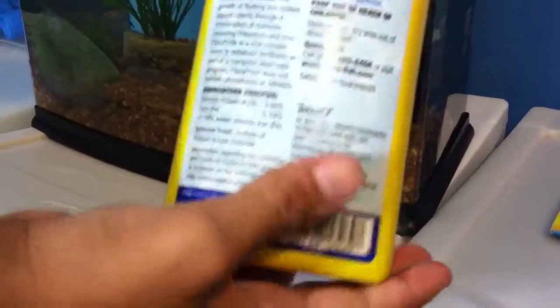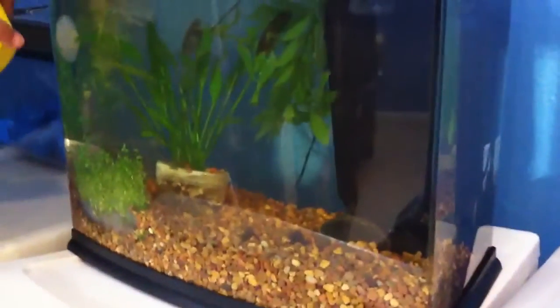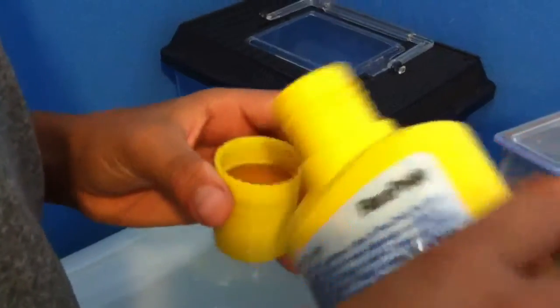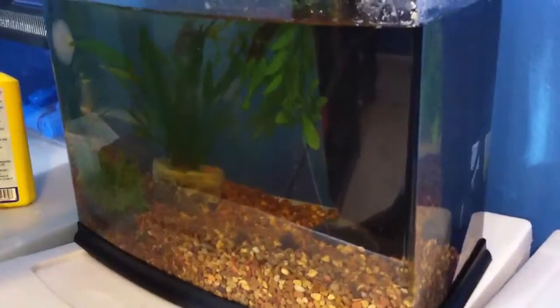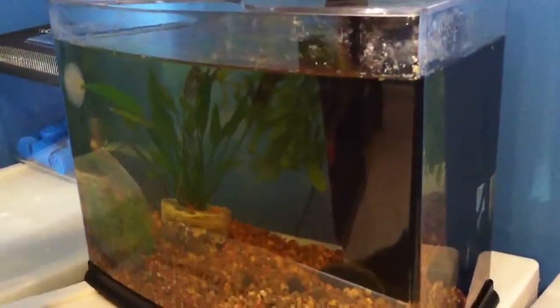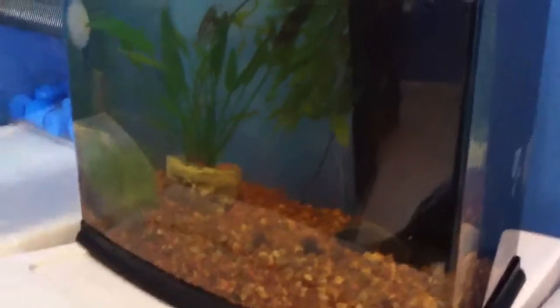It's like a liquid and you pour some in there and the plants will get their food. You pour it into the tank. You can do this once a week, or if you have a lot of plants, you can do it twice a week.